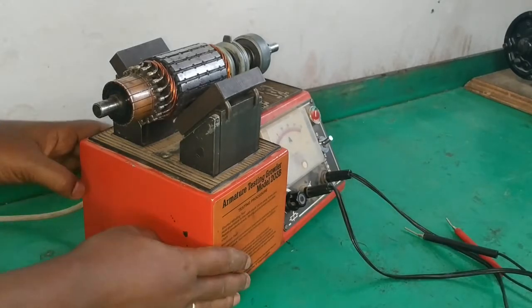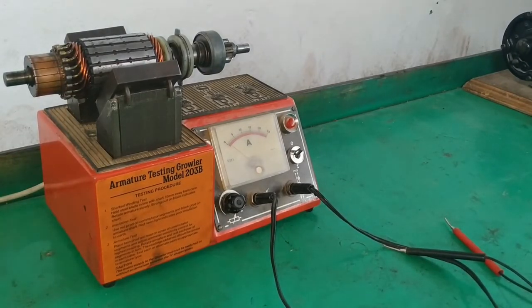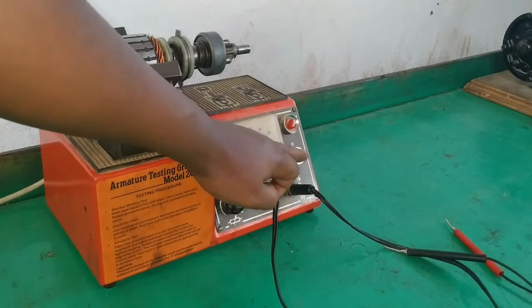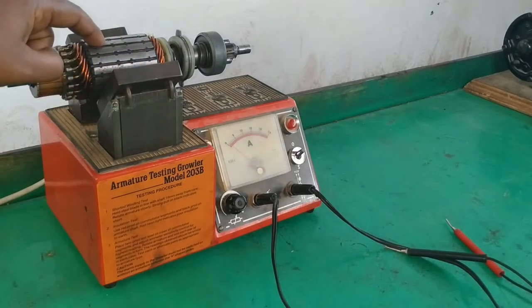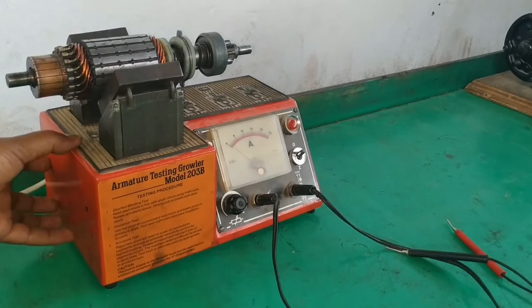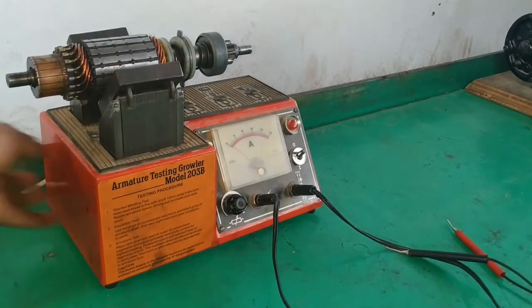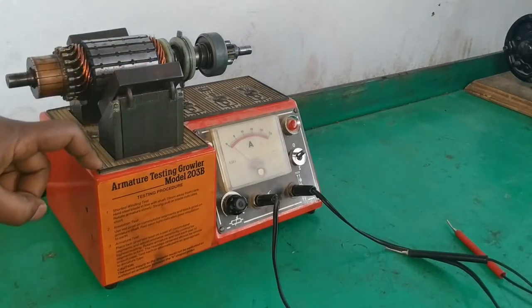There are different tests that can be performed using this armature tester. When power is supplied and the switch is turned on, alternating magnetic flux will be induced. The main winding becomes the primary winding and the armature winding becomes the secondary winding. The alternating magnetic field will induce voltage on this armature winding. So this becomes the primary and the armature becomes the secondary winding — that is the basic operating principle of an armature testing growler.